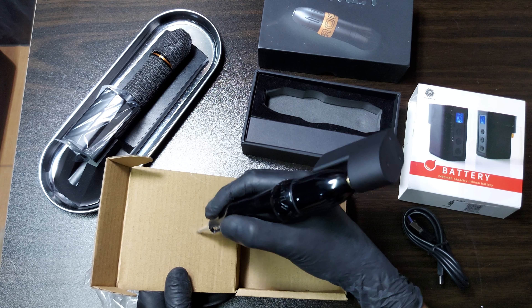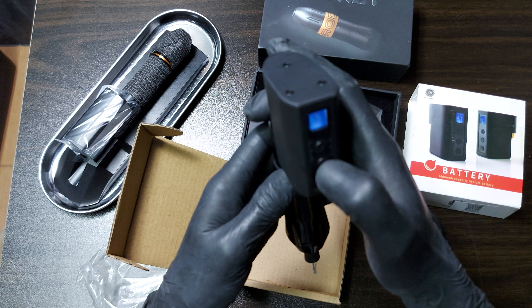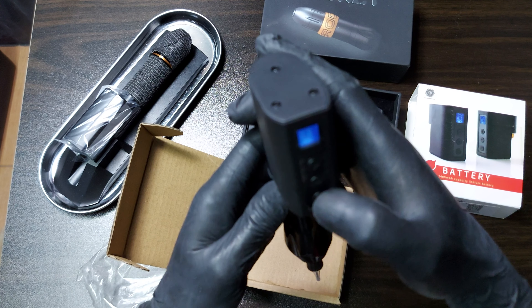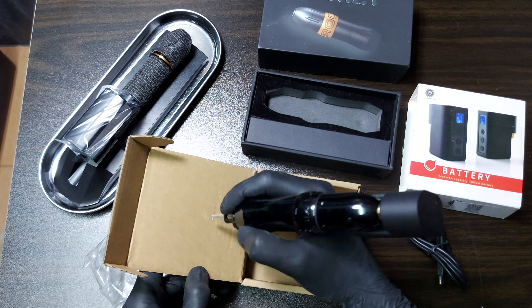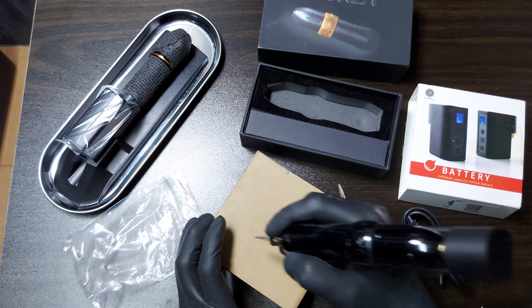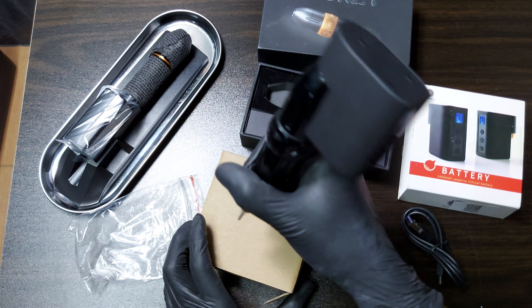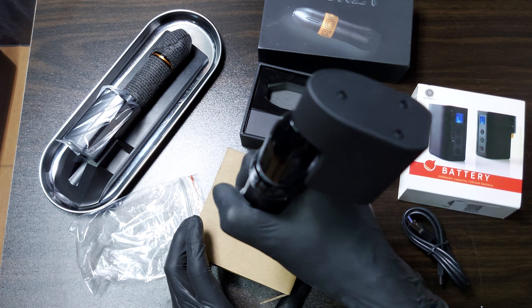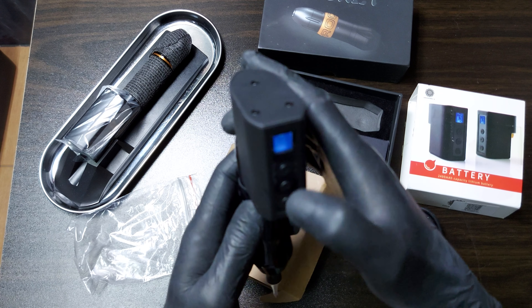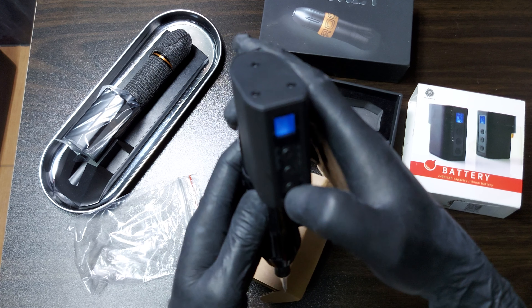I think it has strong power. Let's try it at the lower voltage — 5 volts. Yes, 8 volts — 8 volts!